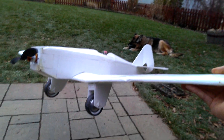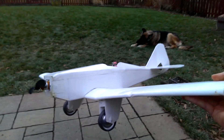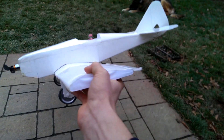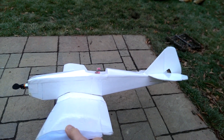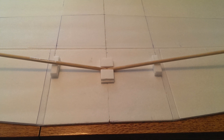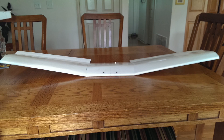The most difficult part of this model was the wing, which is a similar design to the Armin wing design that was made popular by experimental airlines, except that it tapers towards the wing tips, and it also has some dihedral that makes the plane more stable. To get that dihedral, I set up the balsa wood spars like this, and then when I folded over the foam board, this is what the final wing looked like.